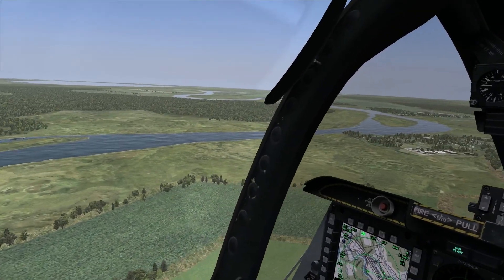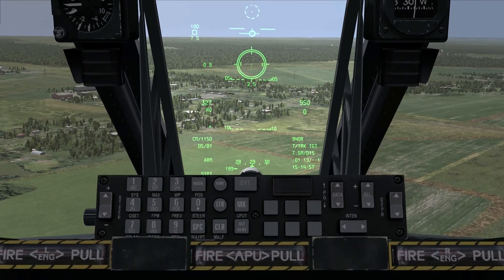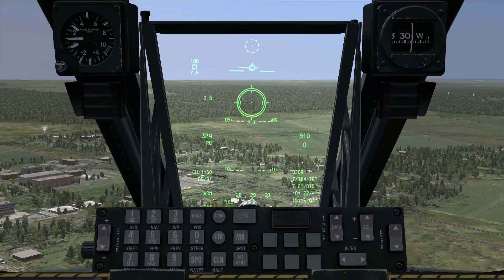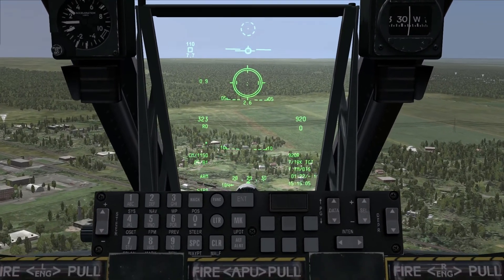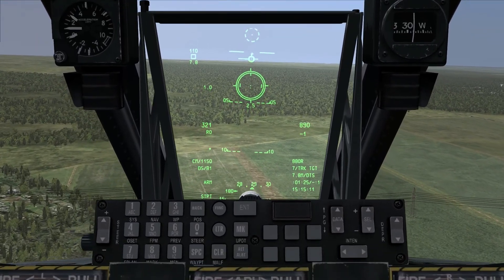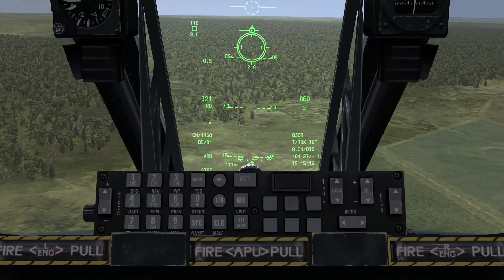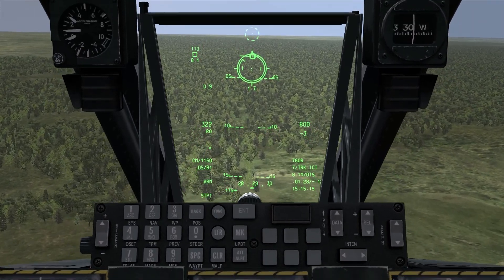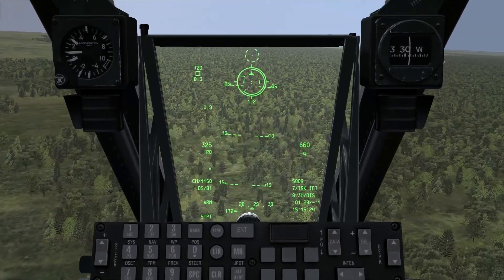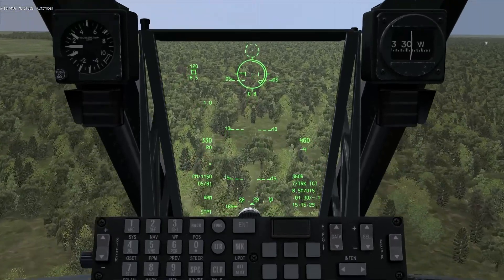That's what we're going to be using to aim. You get a lot of information thrown at you on the HUD, but for a guns run you're really focused on the reticule. In addition to the two dots, at the bottom it has a number displayed — right now it's 2.5. That number is slant range to target. In other words, if I were to draw a line from the front of my aircraft to the target, that's exactly how far it would be — coming up on about a half mile slant range.